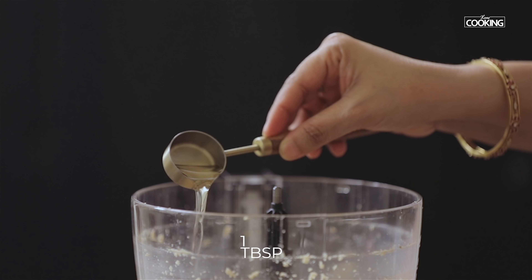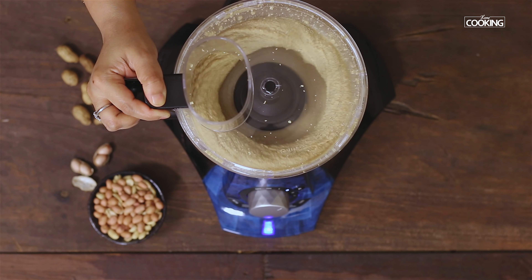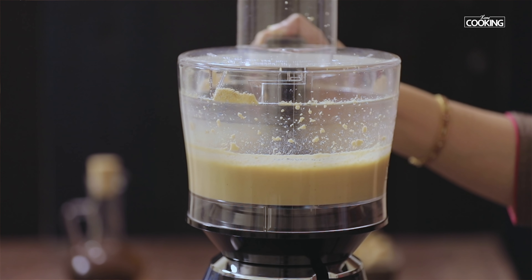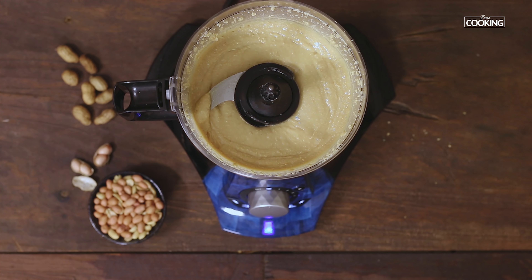Depending on the nuts you are using, you can add one tablespoon of oil to make the peanut butter a little more creamy. Wow, the peanut butter looks amazing — you can see how creamy it is. Peanuts do have a natural oil, so that is why you are able to get this lovely buttery consistency.